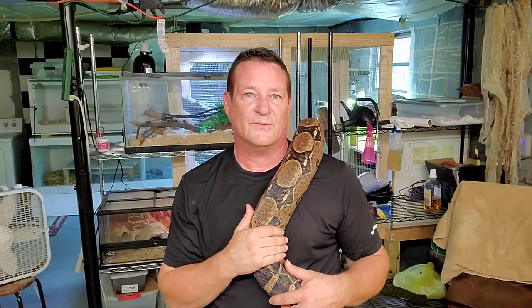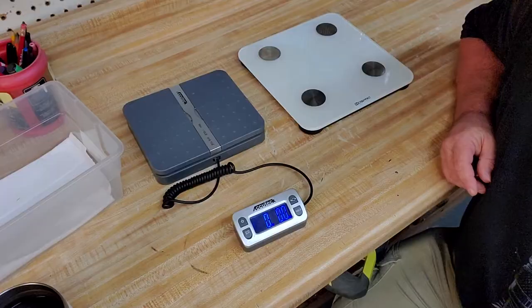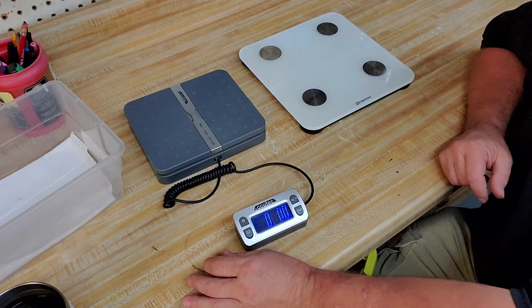Here are a couple of really useful tools that I use. You can get them really cheap - order them online, or pick up regular bathroom scales at the dollar store.